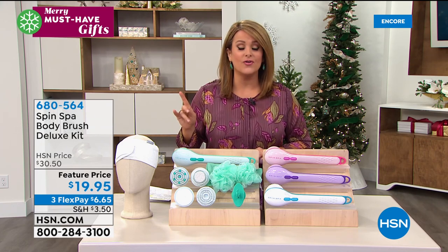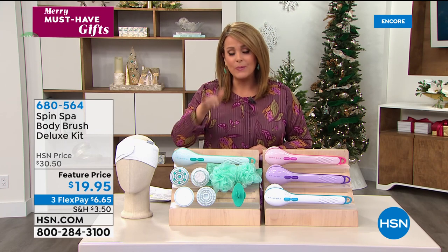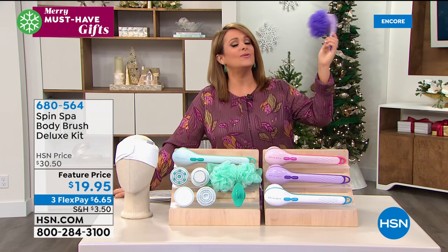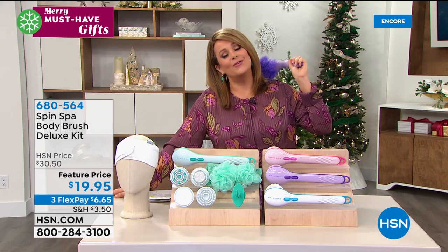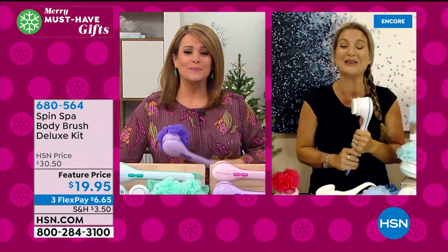From the six brush heads — including two loofahs — plus the headband, mesh bag, and hook, all for $19.95 today. Over 100 five-star reviews already this season. Pick one up today. Item number 680-564 is your ticket to the spa for $20. Angie, so good to see you — enjoy your Spin Spas, have a great evening!